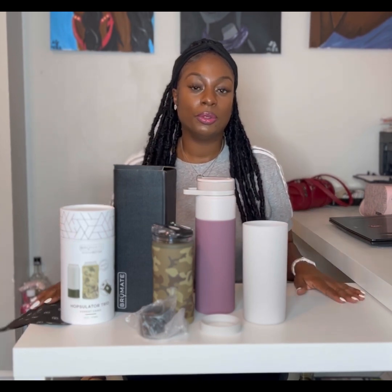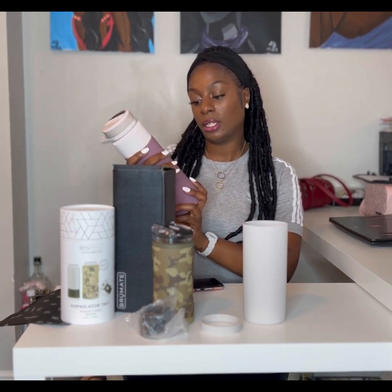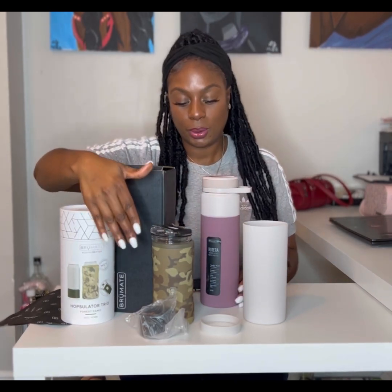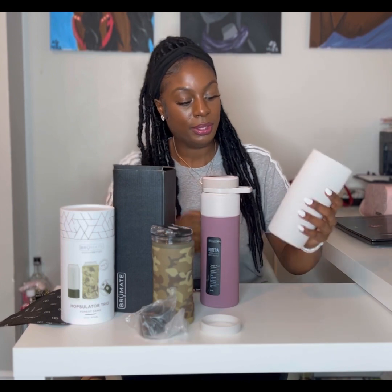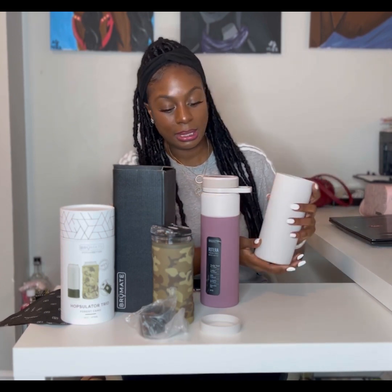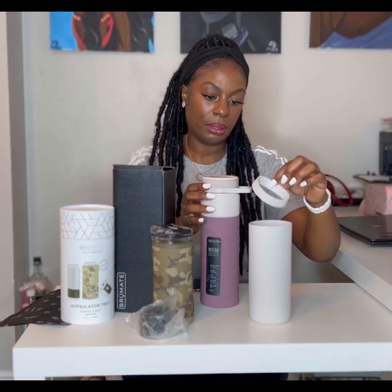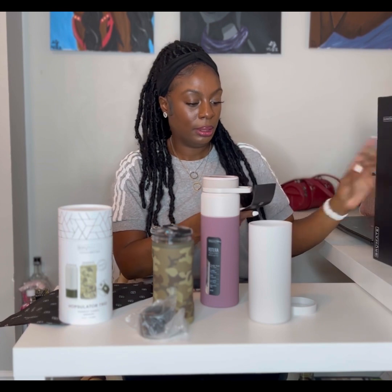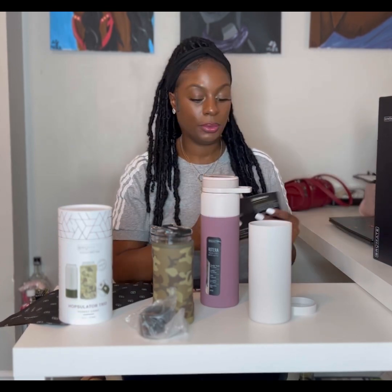Today we will be reviewing the BrüMate Rotera touch-free water bottle. I will also be reviewing the Hopsulator Trio in the forest camel color. So we have the Rotera, the Hopsulator Trio, the Rotera sleeve, and the Twist Zip Lid.